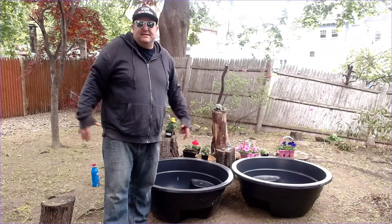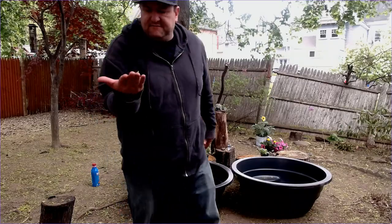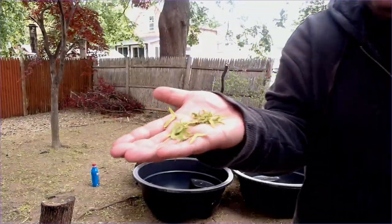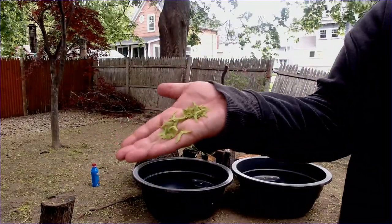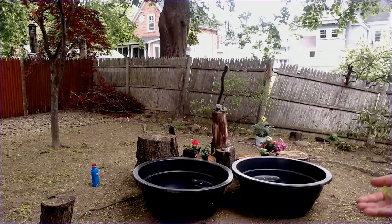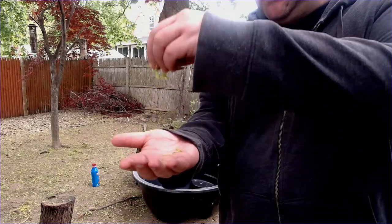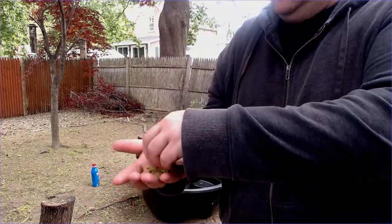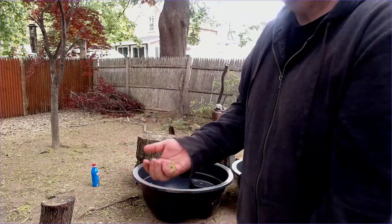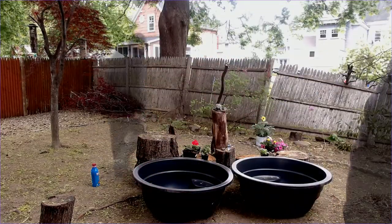Memorial Day weekend, episode 2 — we're here! What I'm not a fan of is these things after I rake the leaves. It's a windy day today and they're all over the yard. So that's something we're going to be fighting against — squirrels and whatever these stupid helicopter-y seed things are.